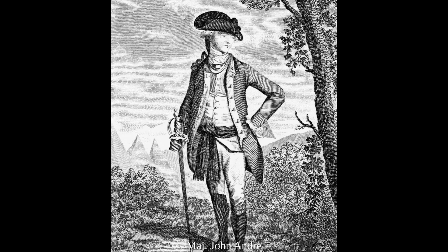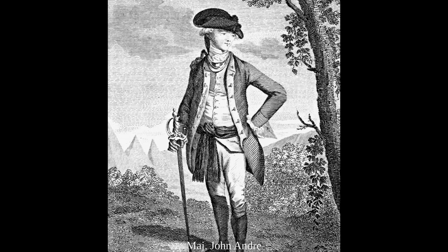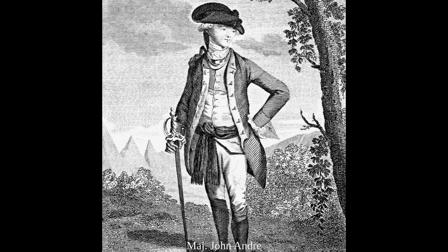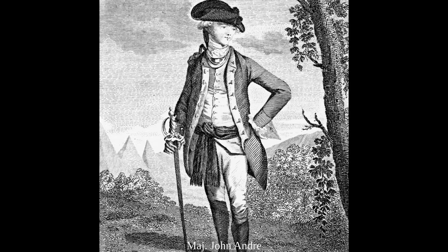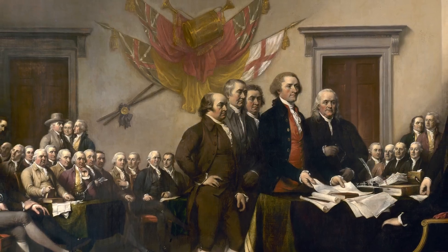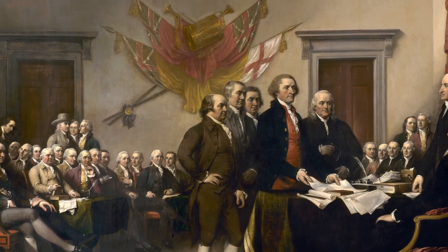Trumbull was arrested for treason, since he was known to be an officer in the Continental Army and of similar rank to Andre. Trumbull was locked up for seven months in Bridewell prison. Following his release, he sailed back to the United States.